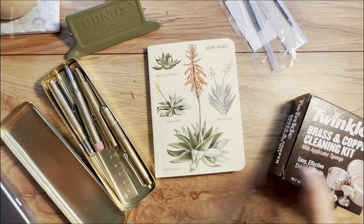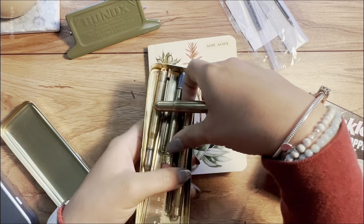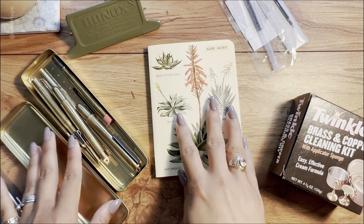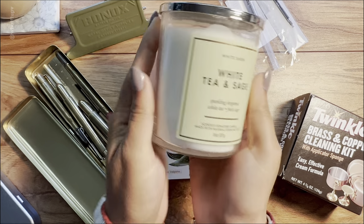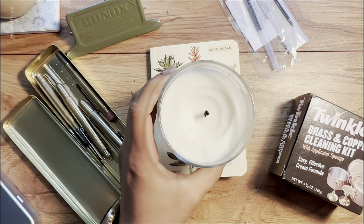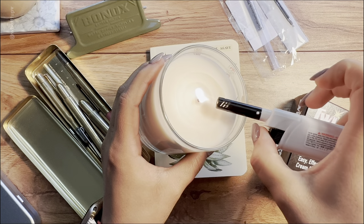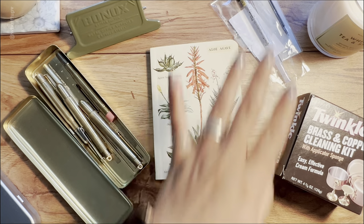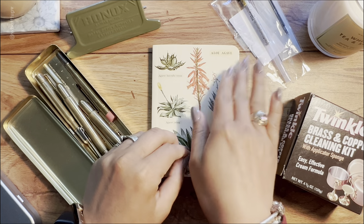Hello everyone, welcome back to my channel. Today I'm going to do a review of four brass products from Travelers Company. I've had all of them and have been using them for some months, so I wanted to give my personal opinion. I'm also turning on a candle — the white tea and sage — it smells amazing. My name is D and I make videos about stationery, from planning to unboxing and reviews.